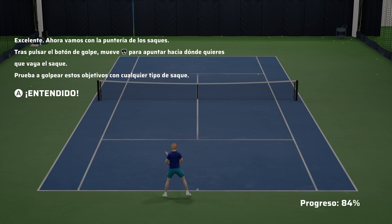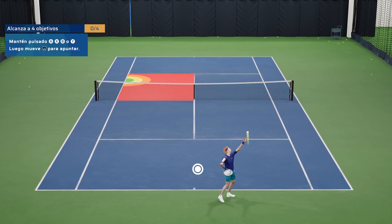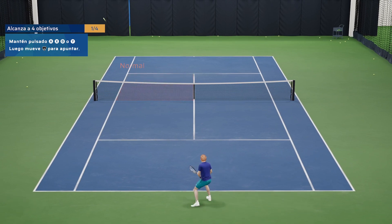Excellent. Now let's look at aiming your serves. After pressing down your shot button, move the left stick to aim where you want the serve to go. Try hitting these targets with any type of serve.